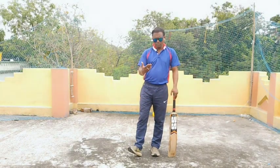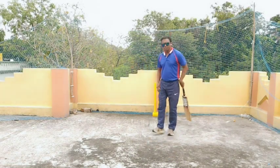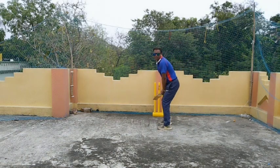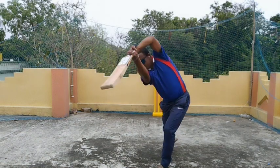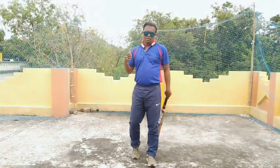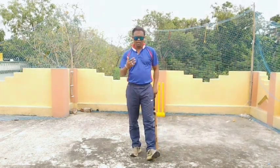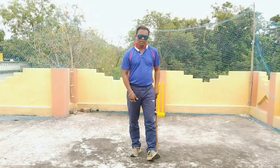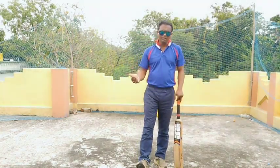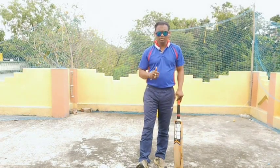These are the key points to follow whenever you are going to moving out and drive. Once again I'm showing you the demonstration. I think you understood the technique — moving out and drive. Practice this skill like other skills and develop this skill much more. Thank you.